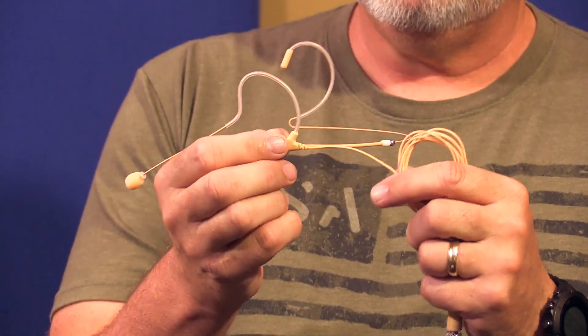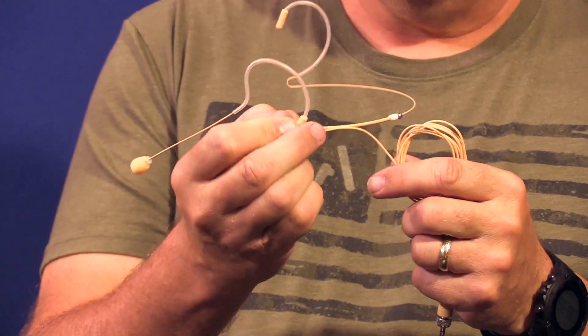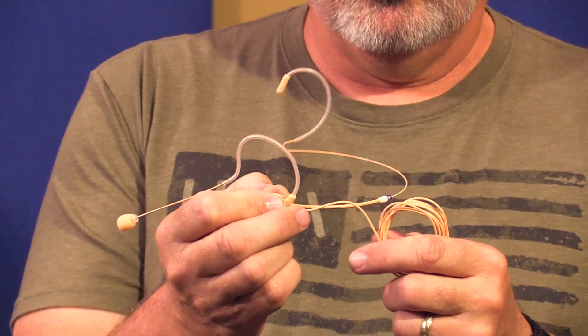We at Springtree are not fans of a detachable cable. We make our own mics with an attached cable. We find that almost every problem you have is at the joint with a detached cable. They say if the cable goes bad you can replace it, but it's the cable that goes bad — so attached cables do better.